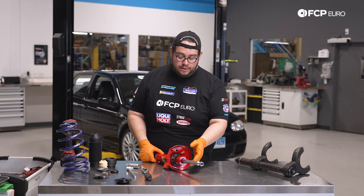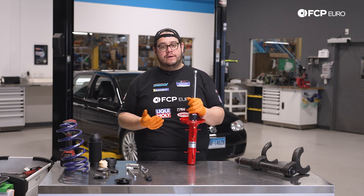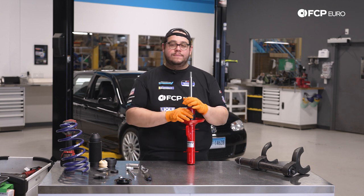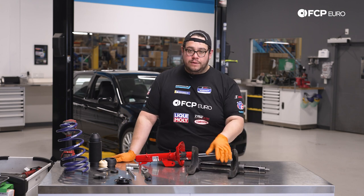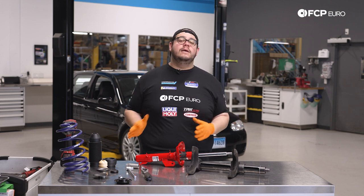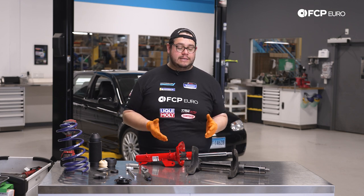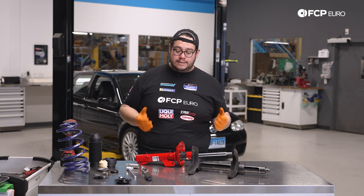We have our new Kony up here. Since we have all the hardware to assemble a new strut, we're not going to be taking apart the old one. The disassembly is going to be the exact reverse of what we're about to do. The most important thing here is the spring compressor. If you're not comfortable using this tool or you don't have a proper tool, just skip this step — take the parts to your local indie and have them disassemble your old strut and assemble the new ones.